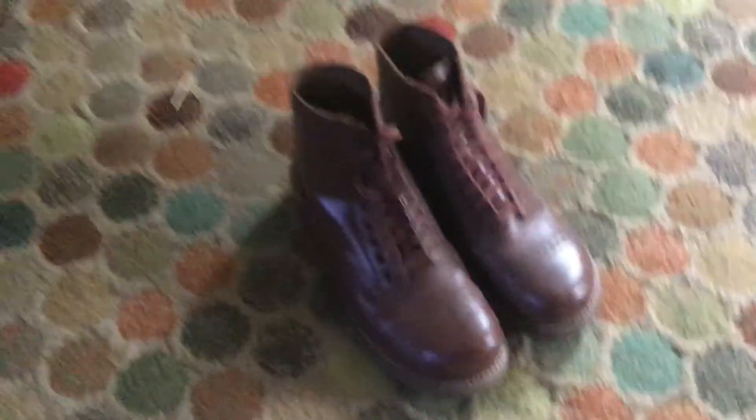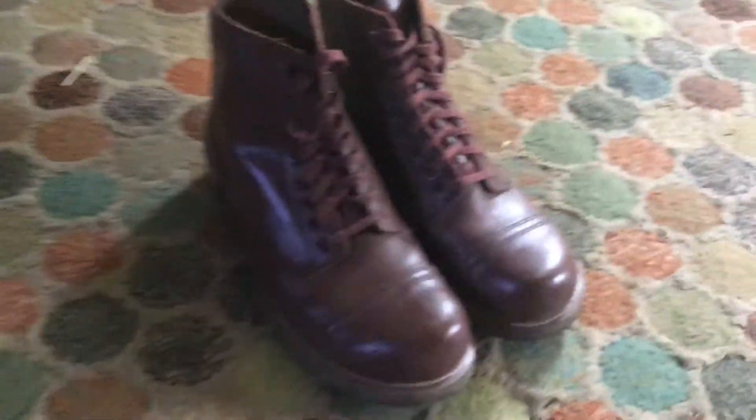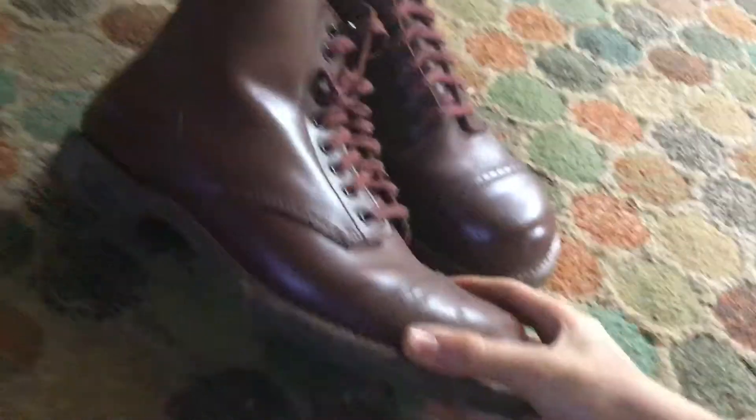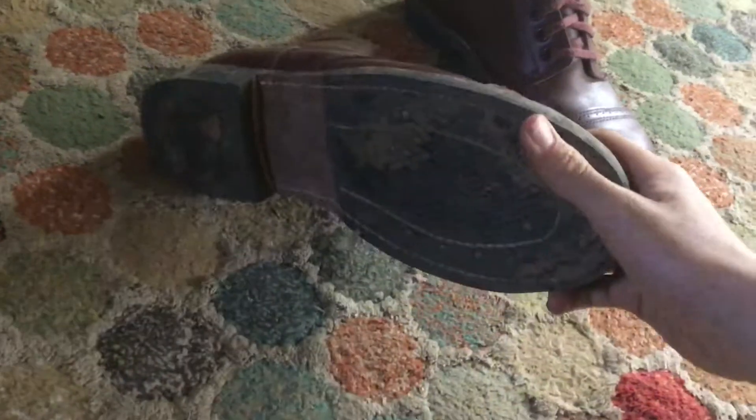Today I'm going to be showing you my new World War 2 service shoes. I got these together recently — I bought them off Soldier of Fortune and I'm really happy with them. The quality is really nice. I've used them a little bit but not much yet, and I've just polished them as well.